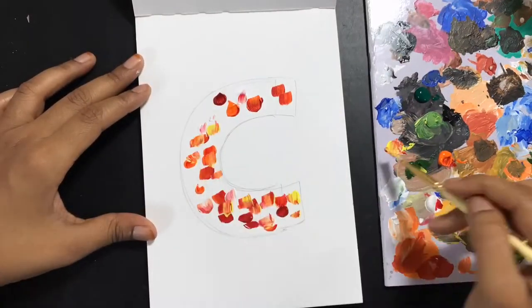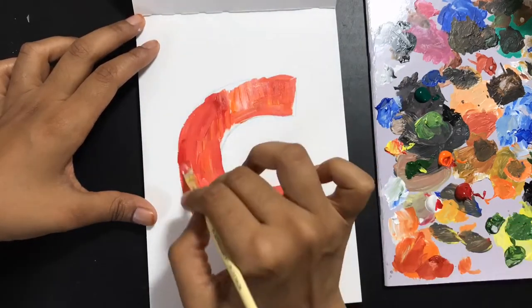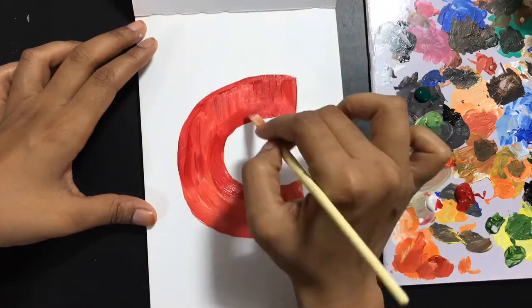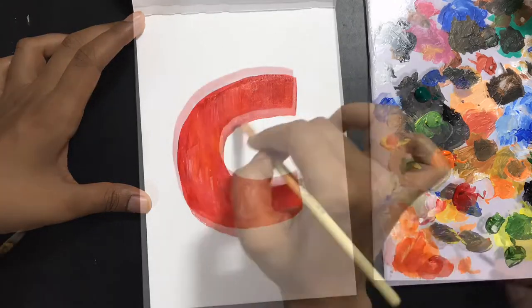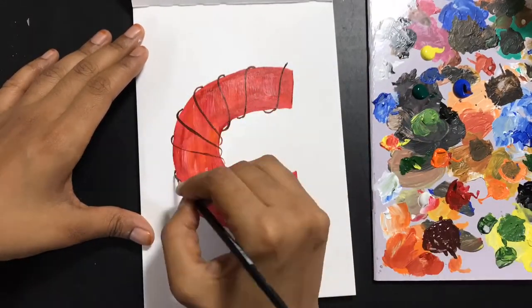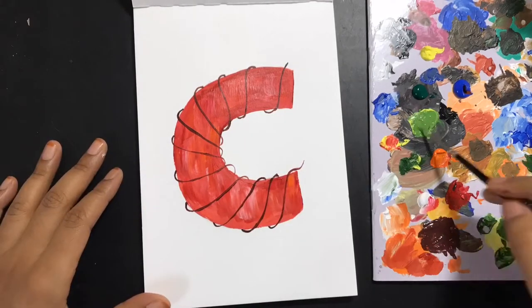I'm taking out all the shades of colors that I like — currently these are in the shades of yellows, oranges, and reds. I'm placing them on my letter and just mixing them. You'll notice that acrylic colors blend very easily; it's a lot of fun to work with them. Then I'm creating these creepers on top of it, and all I need to do now is to add these leaves around them.